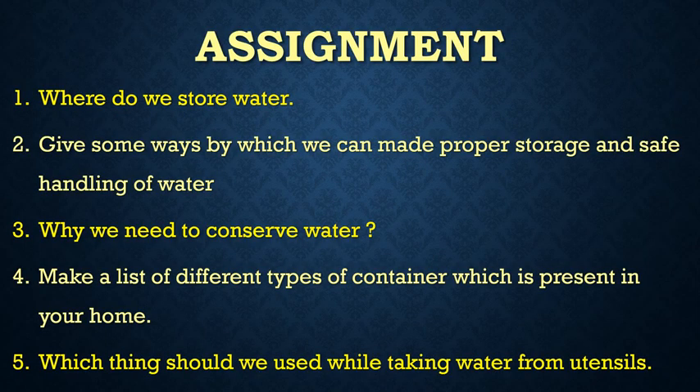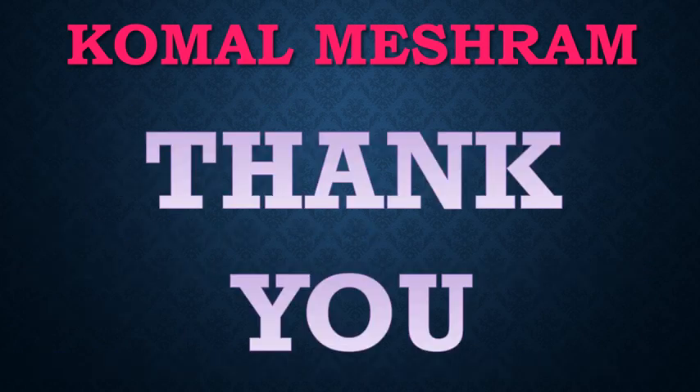Now it's time to check your knowledge about today's topic. Here are some questions as your assignment. I hope you understood today's topic. We will meet again with a new video. Till then, stay at home, be safe, be happy.